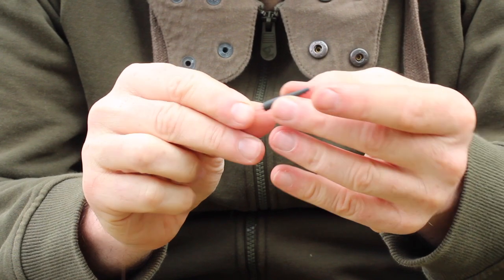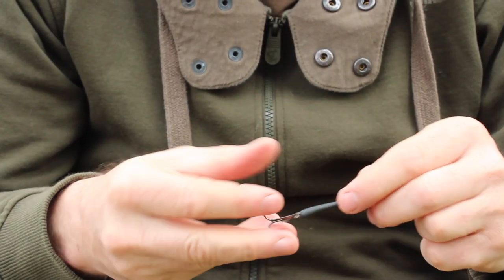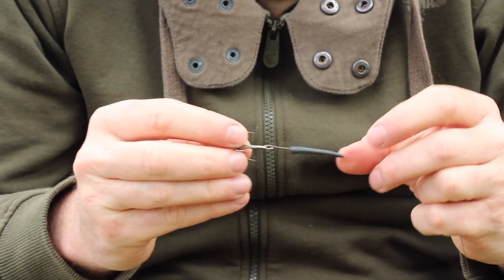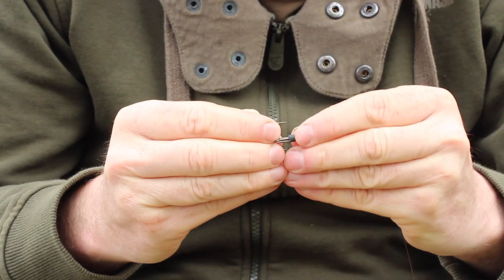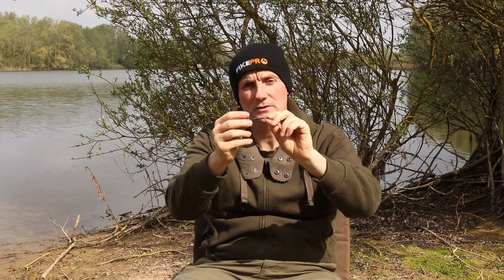Just to finish off, I've got a swivel cover. I'm going to put that on and push it down and over the shank of the hook. It covers up the twist and the shank, but more crucially it actually extends the shank of the hook. When you get a take and wind down onto it, it acts like a line-aligner in carp fishing, giving you more chance of hooking a fish in the scissors. And there you go — that's twisting.